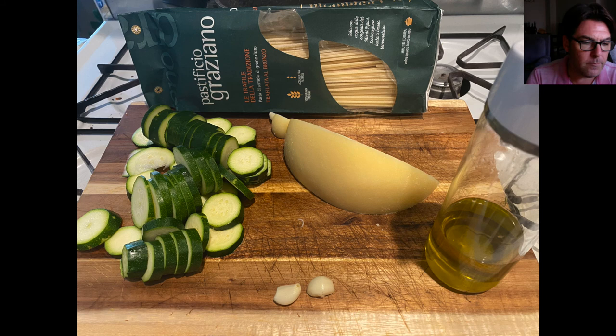We've got zucchini and caciocavallo cheese. You could also substitute provolone for the caciocavallo if you can't find it. You just want to make sure that the provolone is semi-aged so that when it melts, it turns into something creamy and not something chunky. And then, of course, olive oil and garlic. Most of your prep time will be taken up from the zucchini.